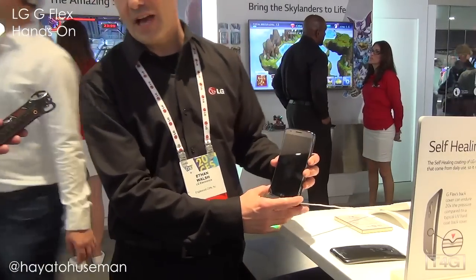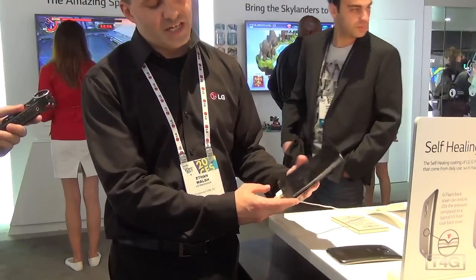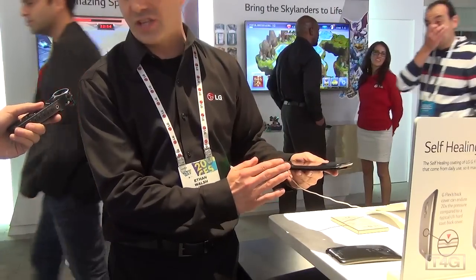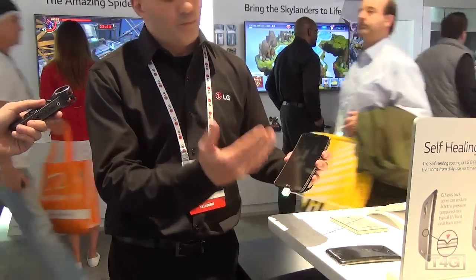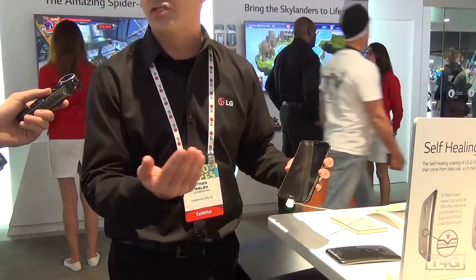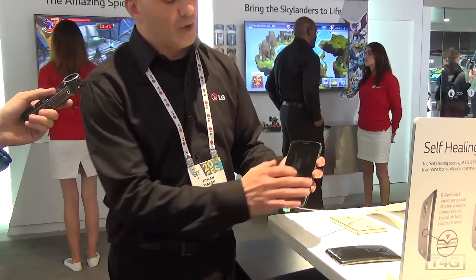So here we have the LG G Flex six-inch OLED display. It's actually a plastic OLED display so we're able to give it a 700 millimeter radius curve, and that curve wraps the contour of your eyes so when you're watching video or playing intense graphic games it angles that light right towards you.